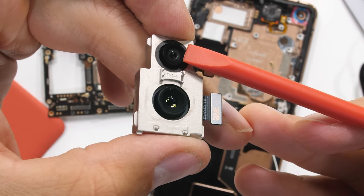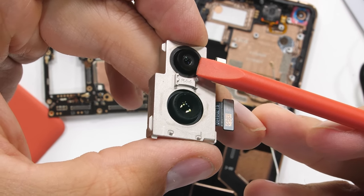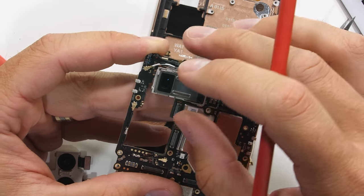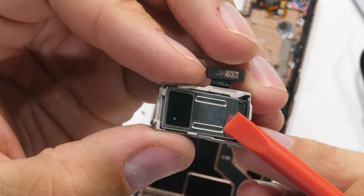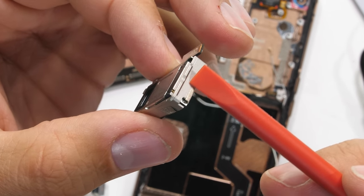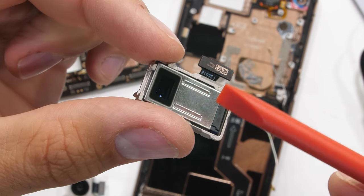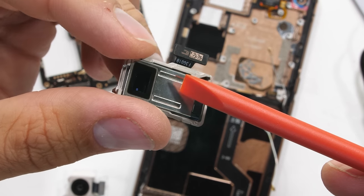Both rear cameras are 48 megapixels. The top one is the ultra wide camera with no optical image stabilization, and the bottom one is the main camera, which does have OIS. The Find X2 Pro also has a periscope zoom camera, just like we saw inside the Galaxy S20 Ultra. Basically, there's an image sensor perpendicular to the lens facing out the back, and it uses prism mirrors inside for that periscoping telephoto effect.